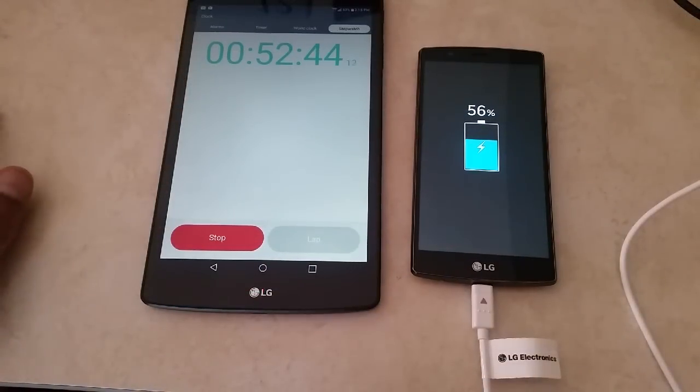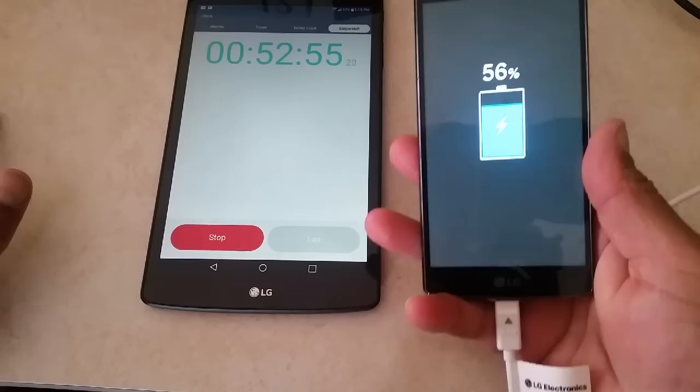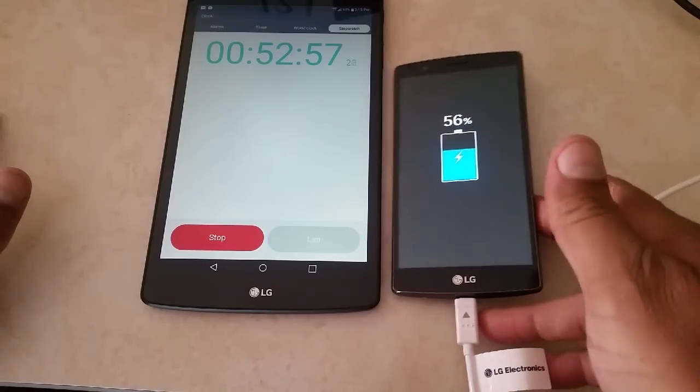Alright guys, a little embarrassing for LG. They promised 60% in 30 minutes. It's been almost 53 minutes, and as you guys can see, we're only up to 56%.